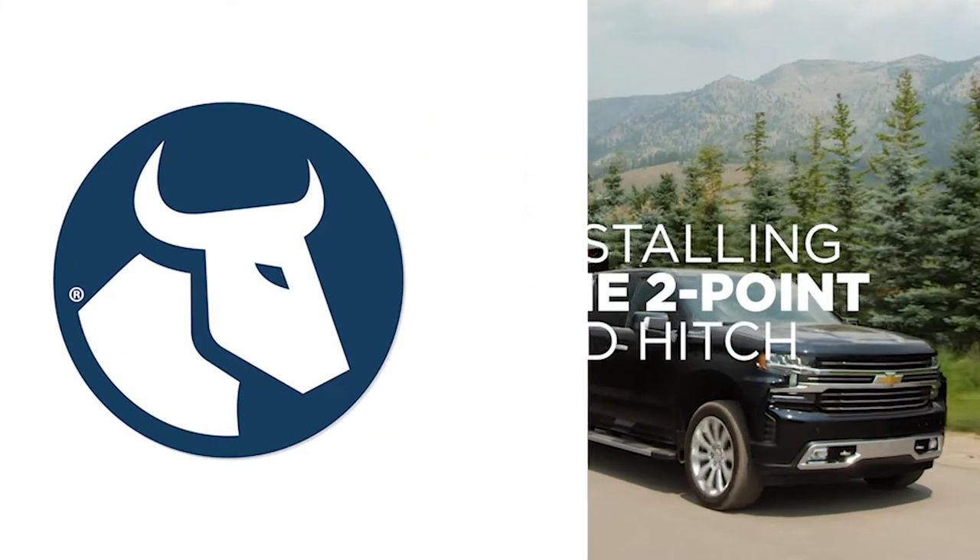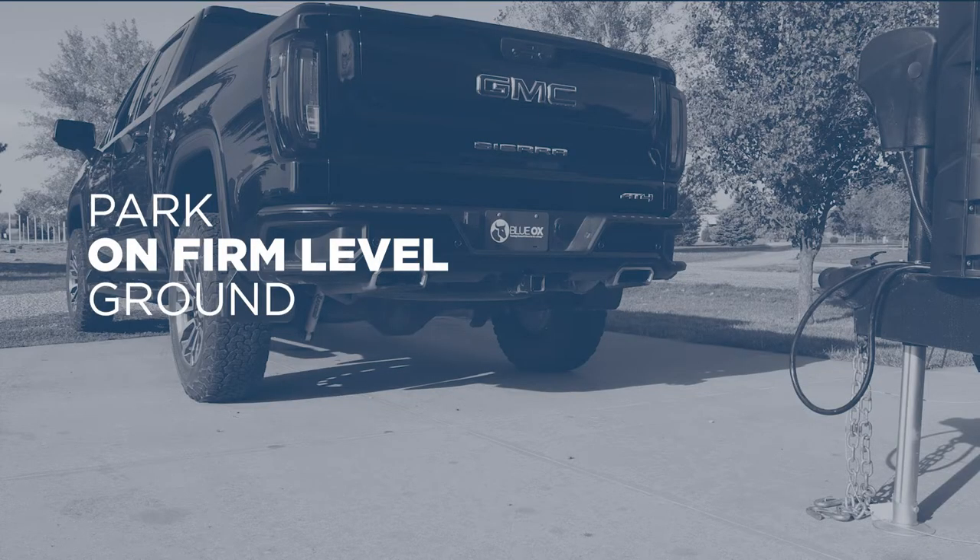Installing the 2-point weight distribution hitch from Blue Ox. Park the tow vehicle and trailer in a straight line on firm, level ground.